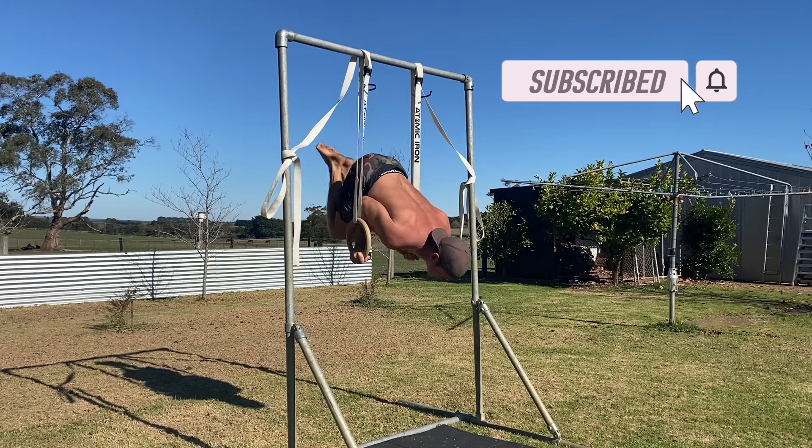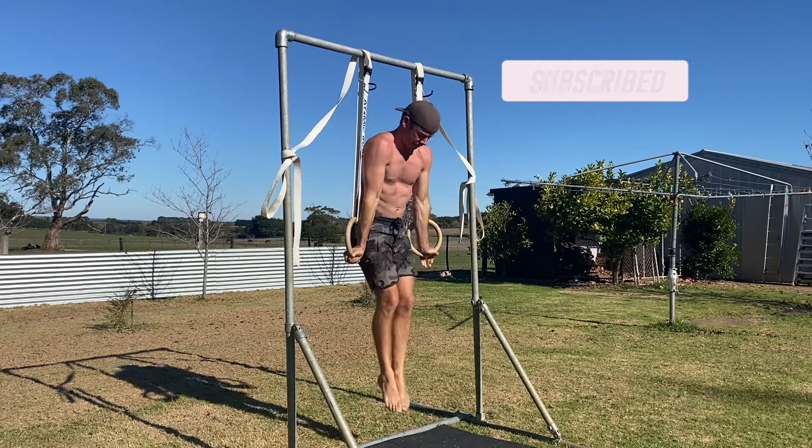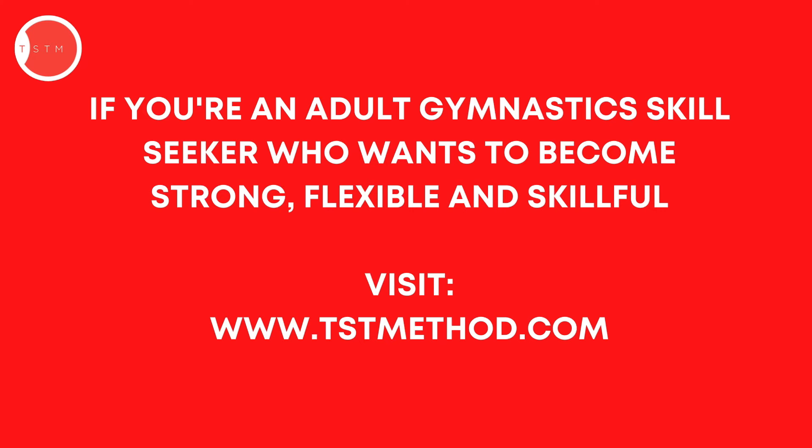Give it a try and see how you go. If you've got questions, please leave them in the comments. If you found this video helpful, please hit the like button and subscribe to the channel.